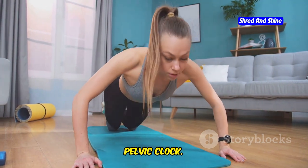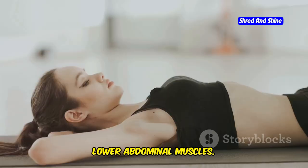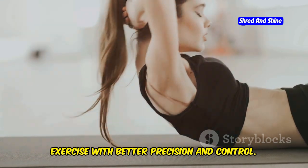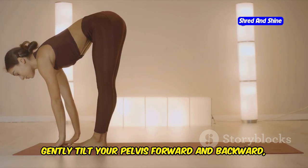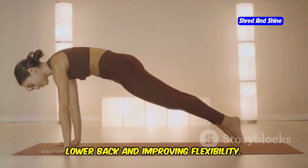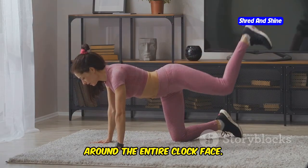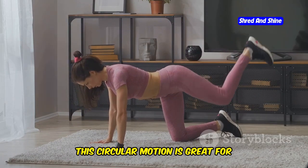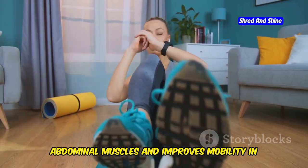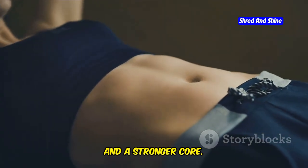Another powerful standing exercise is the pelvic clock. This exercise is excellent for improving pelvic stability and strengthening the lower abdominal muscles. Imagine your pelvis is a clock face — visualizing this helps you perform the exercise with better precision and control. Stand with your feet hip-width apart and gently tilt your pelvis forward and backward, as if moving between 12 and 6. Then circle your pelvis clockwise and counterclockwise around the entire clock face. This strengthens your deep abdominal muscles, improves mobility in your hips and lower back, and with consistent practice leads to better posture, reduced back pain, and a stronger core.